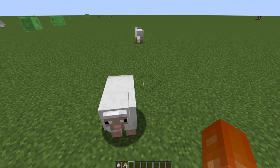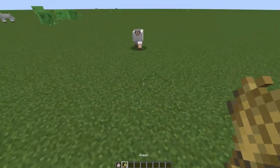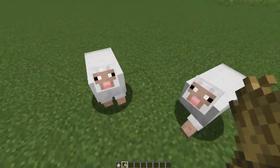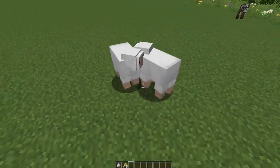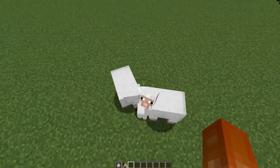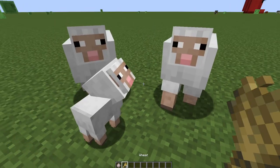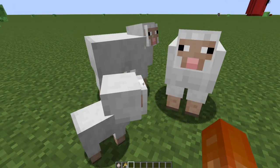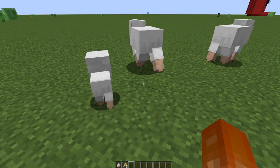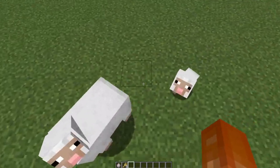In this video I'm going to show you how you can breed sheep. All you need is some wheat — just like the cows, all you need is wheat for the sheep. You need at least two sheep and some wheat, which you can find in a few different places or you can grow your own. And that's how you get baby sheep.